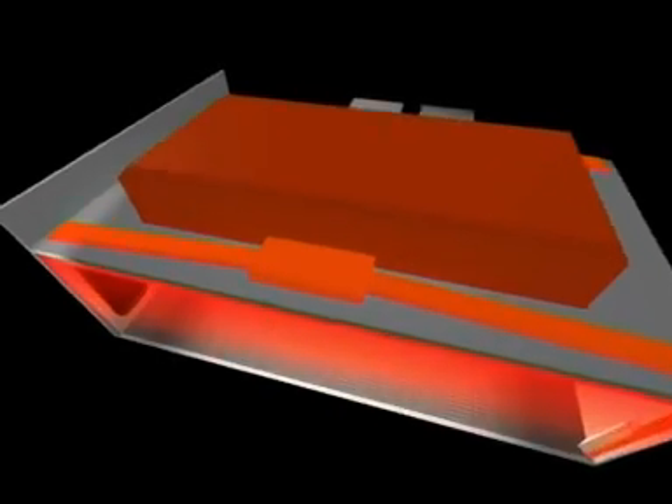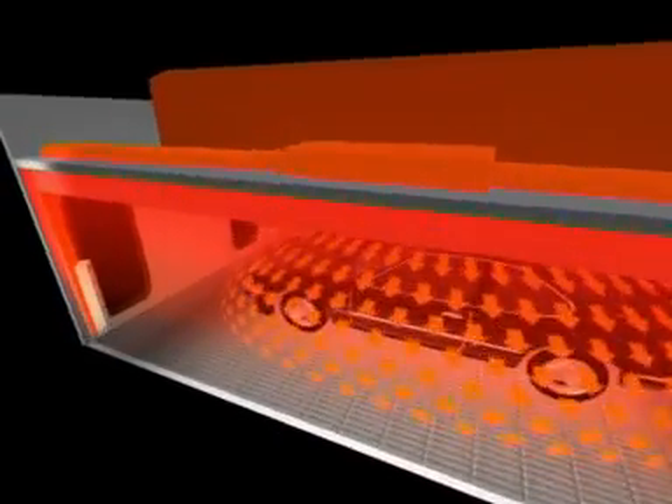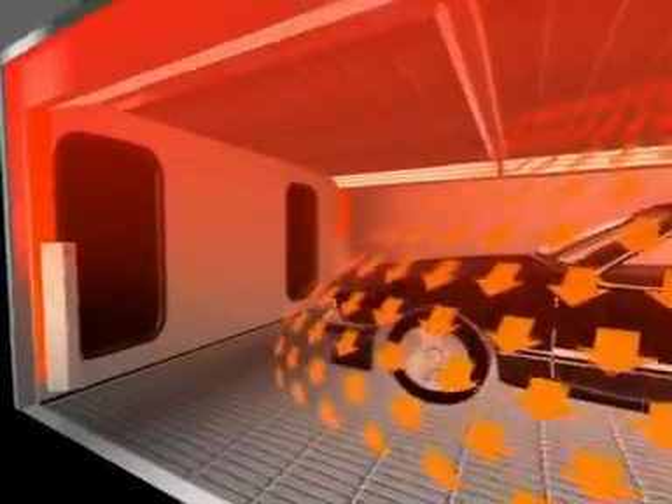The quad system pushes air down through a series of ducts into the booth, equalizing the temperature within the cabin from top to bottom. This produces a more even cure over the whole panel, reducing drying times for these panels.